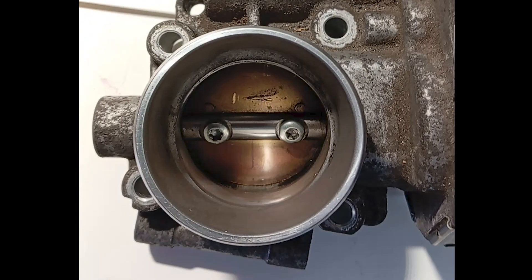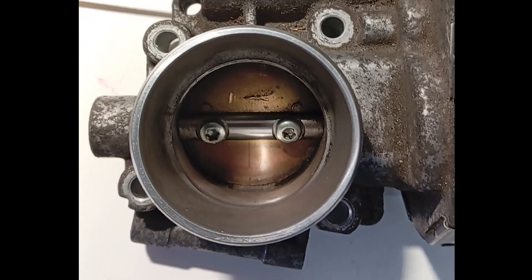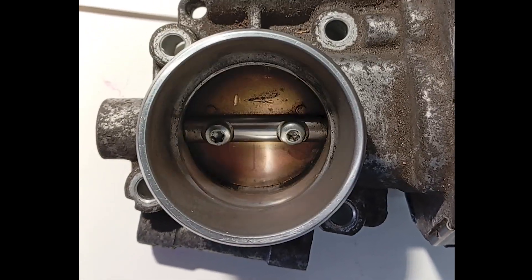Basically, one TPS increases in voltage while the other decreases. If the throttle body is showing the appropriate voltage changes and the blade is swinging fully, then you have to assume there isn't much wrong with the throttle body.